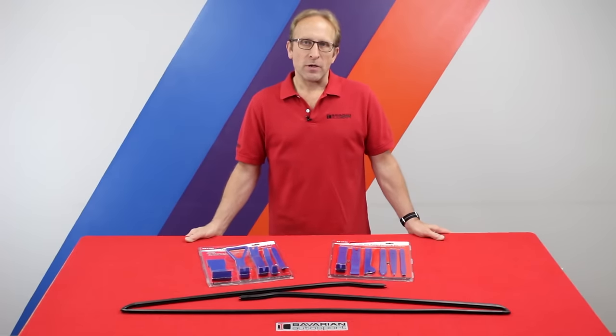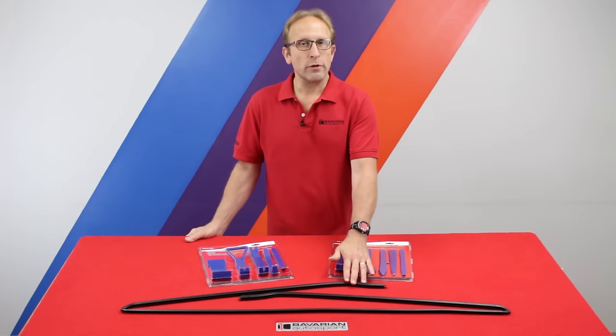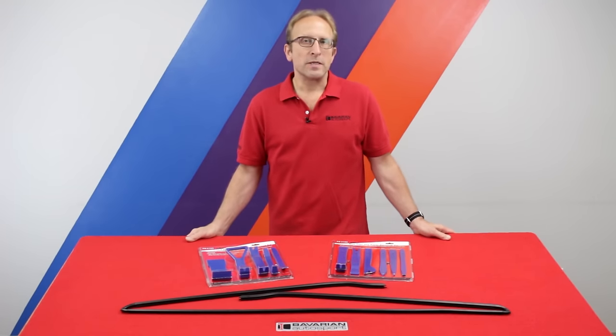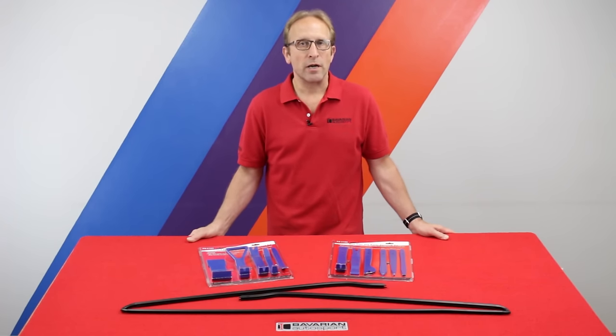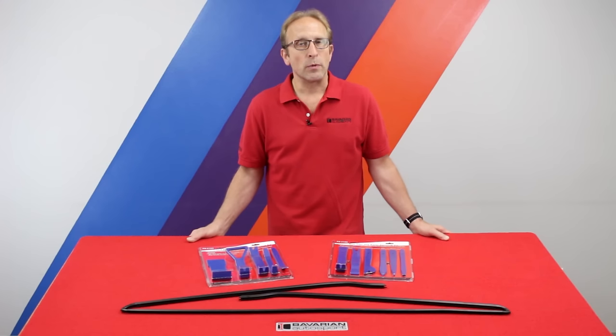Hi, Auto here for Bavarian Autosport. In today's DIY video, we're going to be replacing the front windshield trim strips on a later model BMW. This applies to most BMWs from the mid to late 90s on — there are exceptions; you can check with us if your vehicle applies to this DIY video. We'll be using the common E39 5 series for our example.